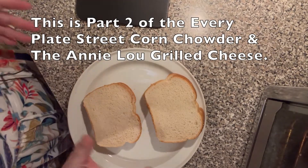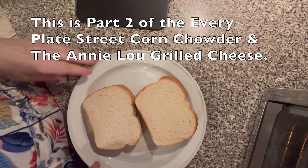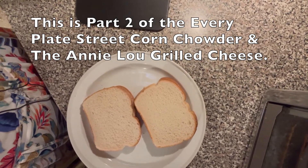I have the corn chowder simmering. Now I am going to show you how to make the best grilled cheese sandwich.